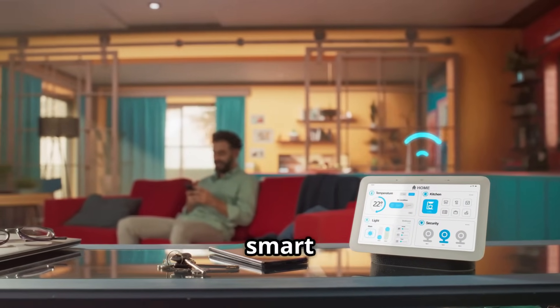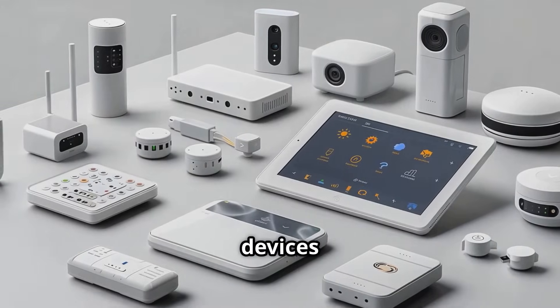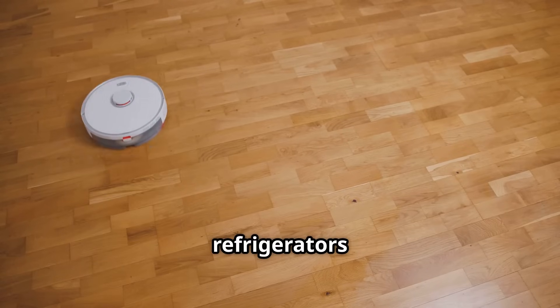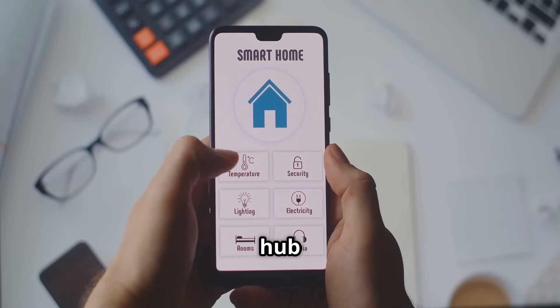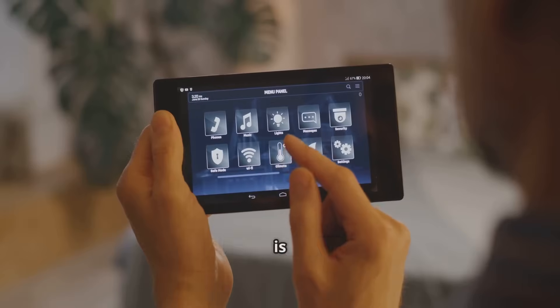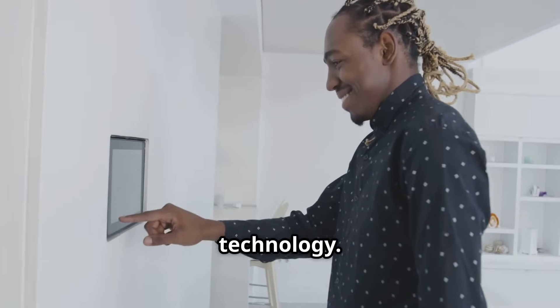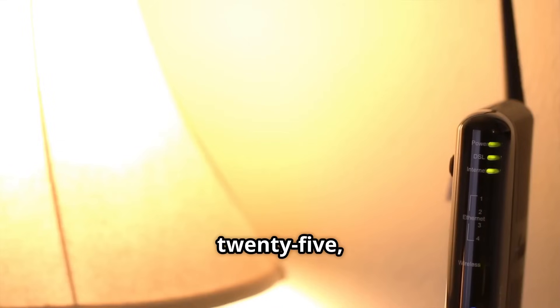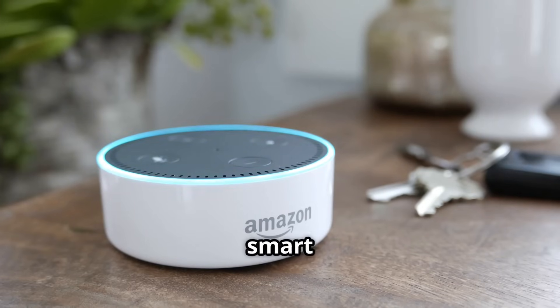Do you really need a smart home hub in 2025? Absolutely. The number of smart devices is exploding — from smart refrigerators to robot vacuums, the possibilities are endless. A smart home hub manages this ecosystem, ensuring everything works in sync. Technology is advancing rapidly, and by 2025, a smart home hub will be as essential as a Wi-Fi router.